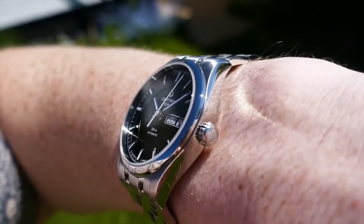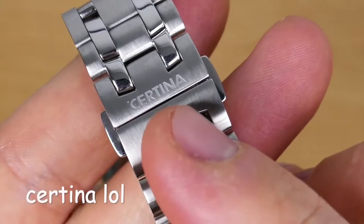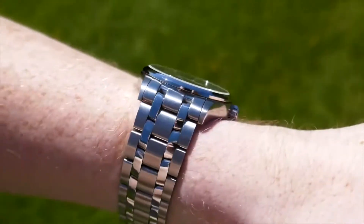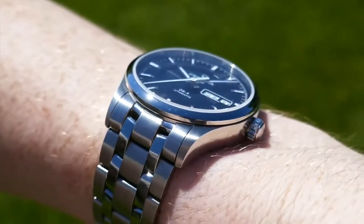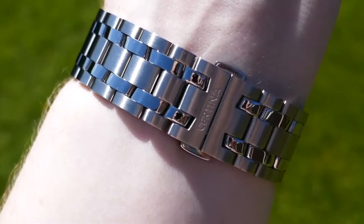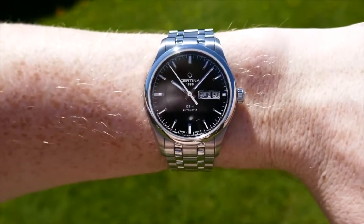There's some anti-reflective coating on the underside, and the dial is incredibly legible in any light — well, except darkness. Here's the loom shot, if you can call it that — there is some lume here, but they may as well not have bothered. I'd have rather they spent the money on getting the font right on this butterfly clasp — what font is that, Comic Sans?